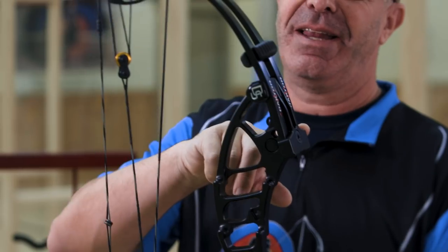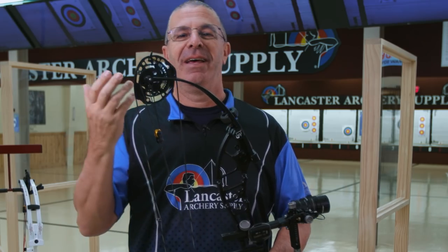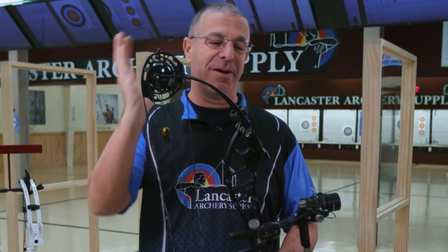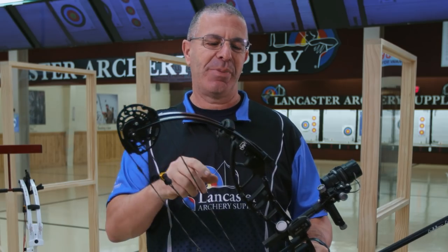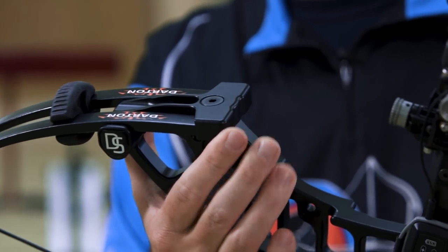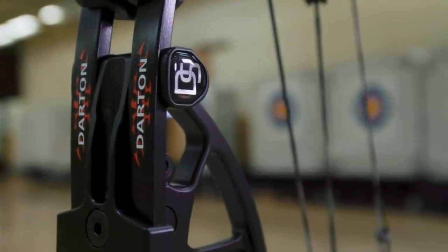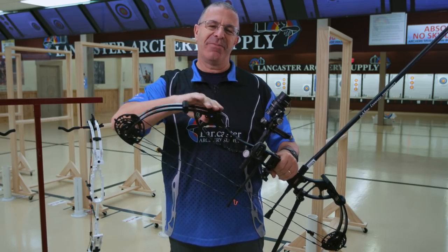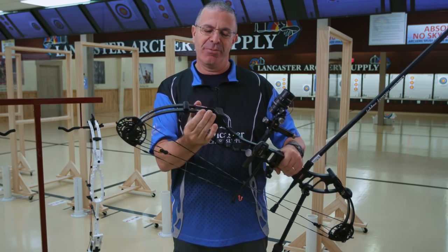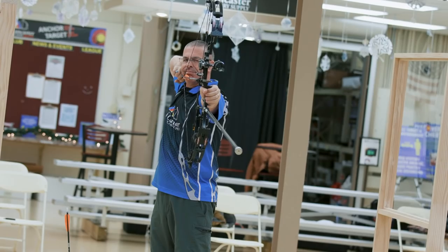Coming down to the limbs, you can see a popular style where they start vertical and then come to parallel. That gives you the performance of the vertical limbs combined with the forgiveness and quietness of the parallel limbs. To support this limb system, there's a nice long limb pocket here. You want that support for the limbs as they come up in the vertical position, so with this Darton limb pocket everything is held together securely.